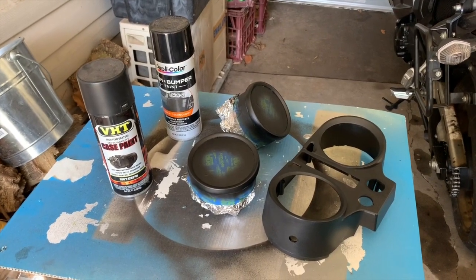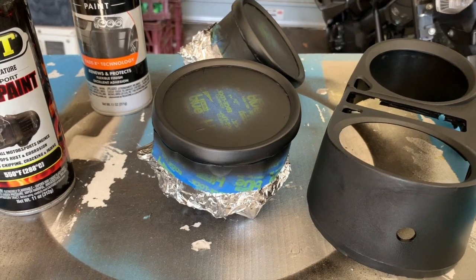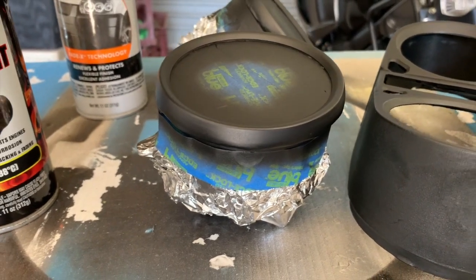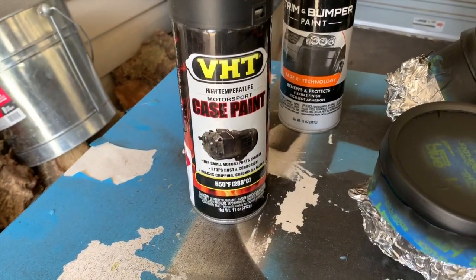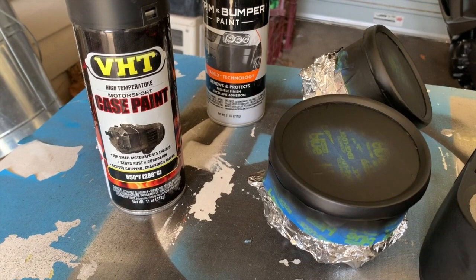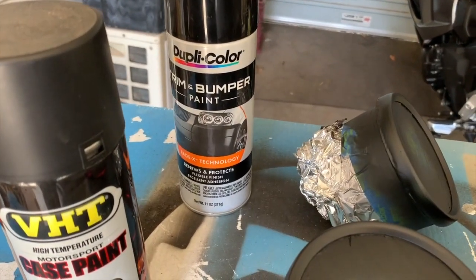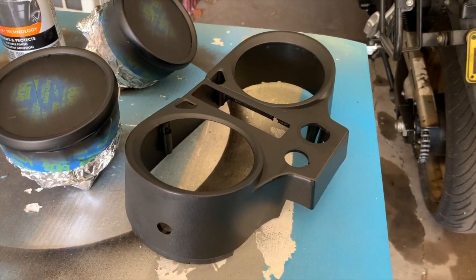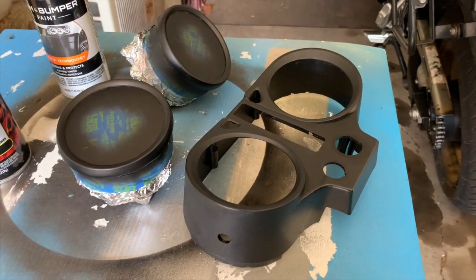Now masked up and spray painted these things. One of the tricks I've learned over the years is if you've got something that's an odd shape that you want to mask up, just use some kitchen foil to wrap around and then tape off — makes it easy to mask off weird shaped items. I've used this VHT case paint on the instruments, which gives a really excellent matte satin finish to metal. Then I've used this Sherman bumper paint on the actual instrument cases which are plastic — same paint I used on the side covers — and it gives a nice satin finish as well.